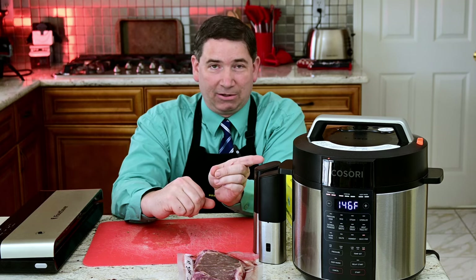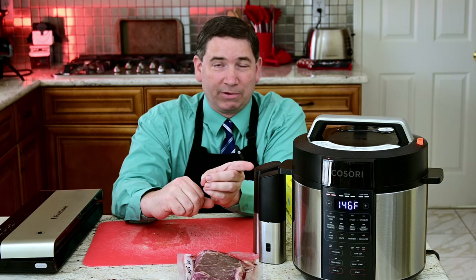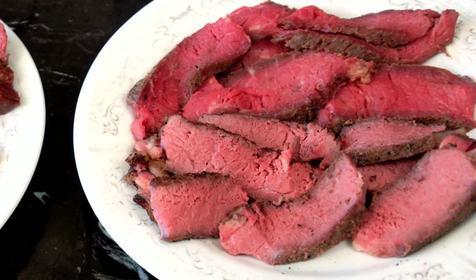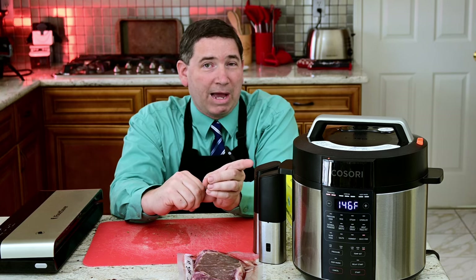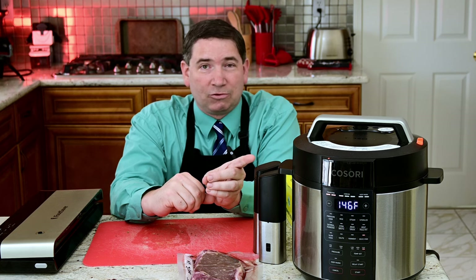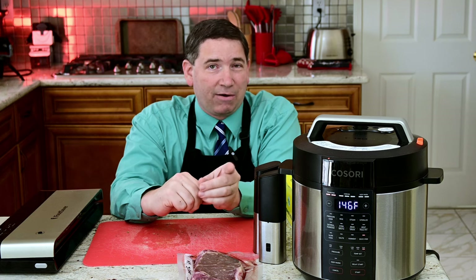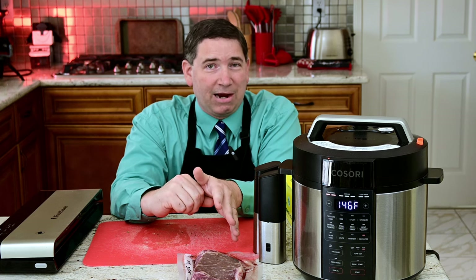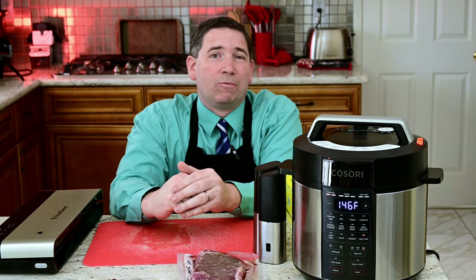What you do is let that steak cook for an hour and a half at the higher temperature, and that's going to become a medium to medium well steak when we're done. Now in order to cook the other steak at a nice medium rare, the way Happy Healthy Daughter and myself prefer them, we will cool the bath as quickly as possible using some ice bags and get it down to 130, so we can put in the second steak and cook it for an hour and a half - leaving them both in there for the second hour and a half. That way the 146 steak stays warm while we're cooking our 130 steak, and then we'll take them both out and finish them up with a torch.